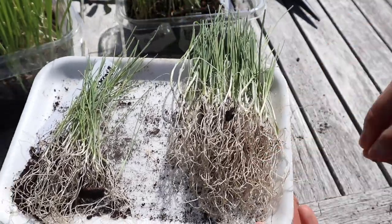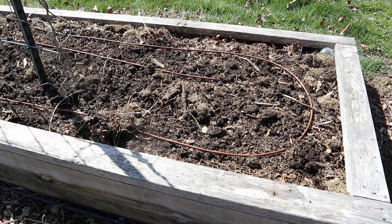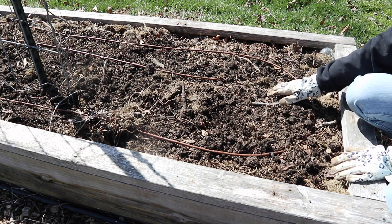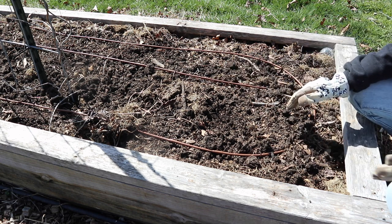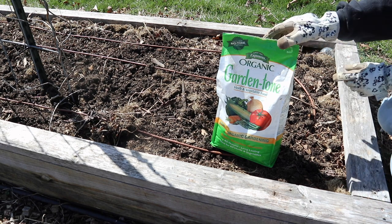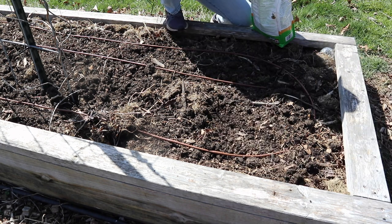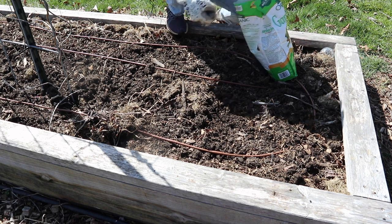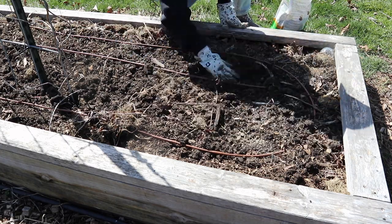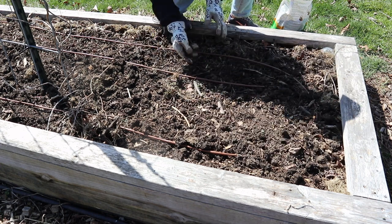Now I'm going to show you how I plant these in my bed and how I prep the bed. I'm at one of my raised beds now and I've already amended this area with some composted manure, just laid on top. Onions and leeks are pretty heavy feeders and need a lot of nutrition, so I'm also going to be adding some extra granular fertilizer — this Garden Tone. I'm going to sprinkle some on top and mix it into the soil just a little bit. My soil is pretty dry, so I'm going to go ahead and water it first.